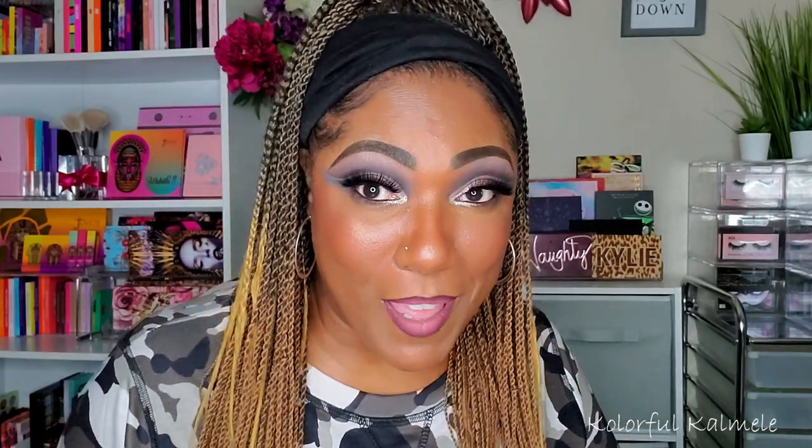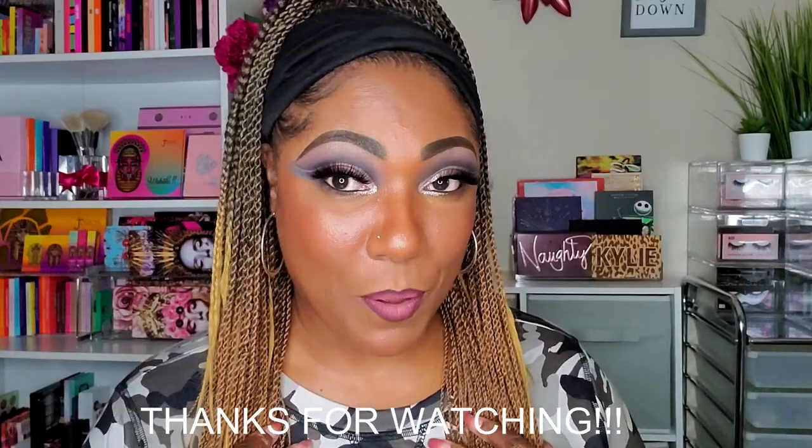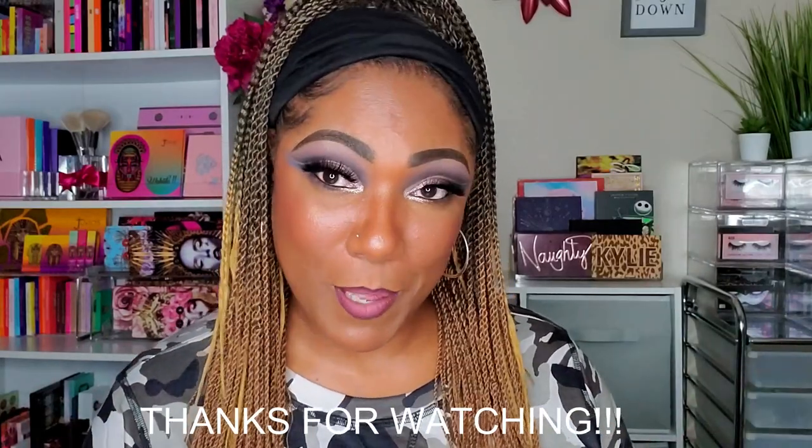That's it, you guys — that is my whole Boxycharm box! I'm pretty sure this is my base box, not my premium. Regardless, it's a great box. Thank you so much for hanging out with me to see what I got this month. Don't forget to hit that like, and I will see you in my next video!